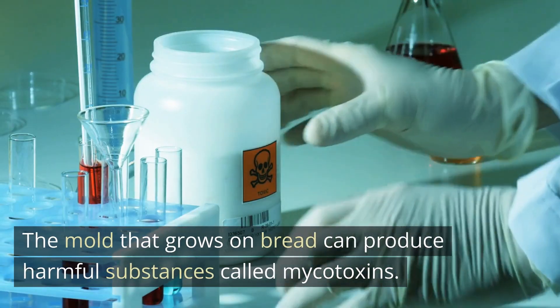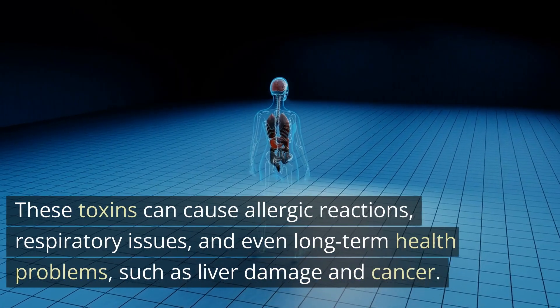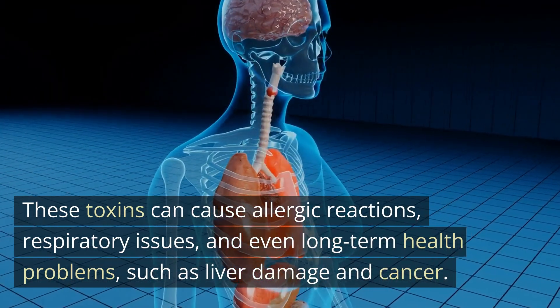The mold that grows on bread can produce harmful substances called mycotoxins. These toxins can cause allergic reactions, respiratory issues, and even long-term health problems, such as liver damage and cancer.